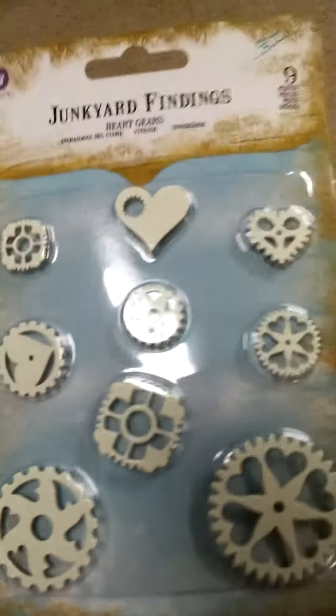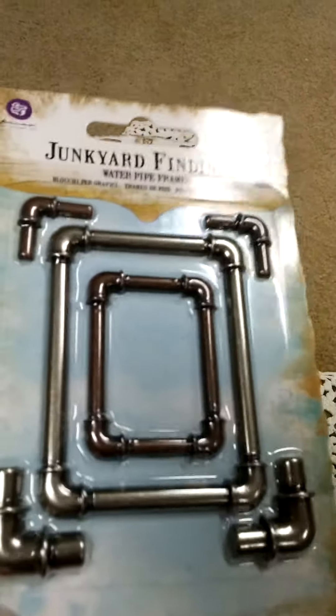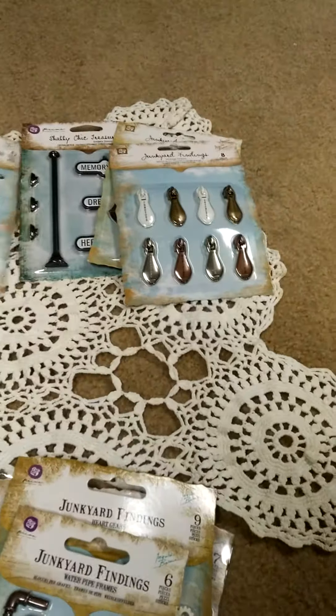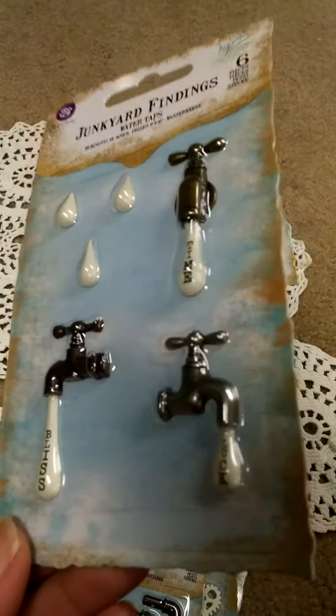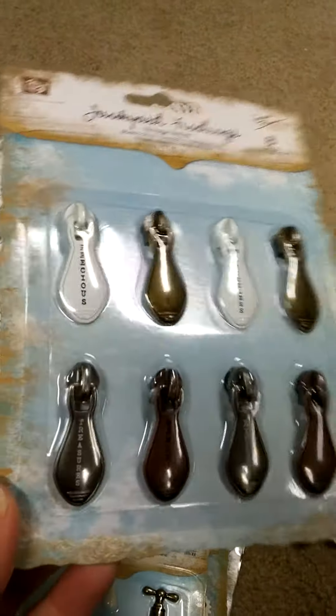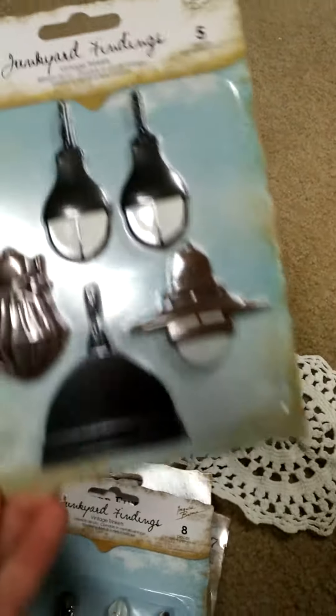By the way, I love these white gears. Some of them are older, some of them are new. I don't have any of these, and I just see so many people using them and I love the way they look. I love Prima, and I love metals and the resins. They were all on clearance, so I'm happy I picked them up.